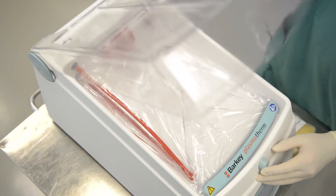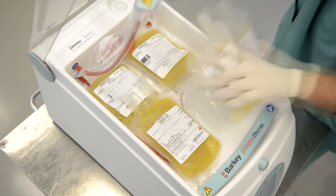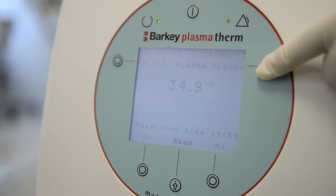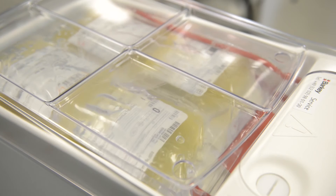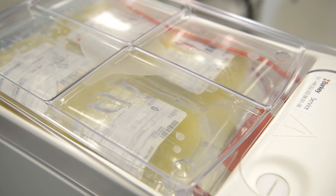To thaw out plasma, fill the heating chamber with FFP bags. Be careful not to lay the bags under the paddle. Start the plasma program by pushing the corresponding function button. In order to prevent clotting, the paddle starts to move after a delay of two minutes and the bags are thawed out gently and homogenously.